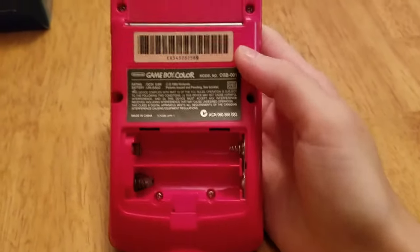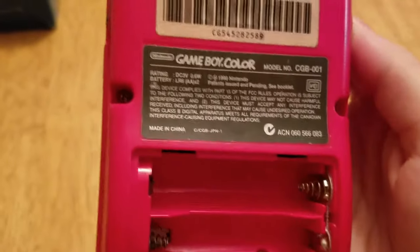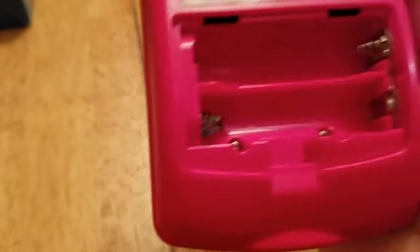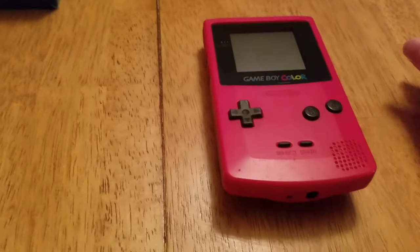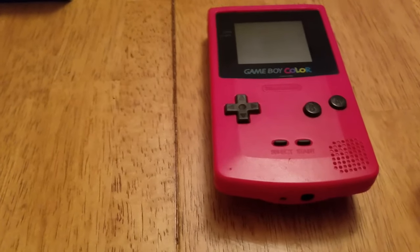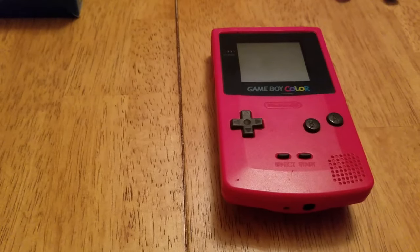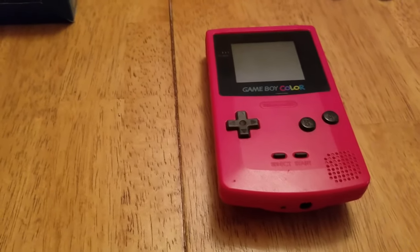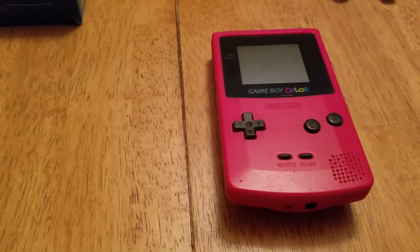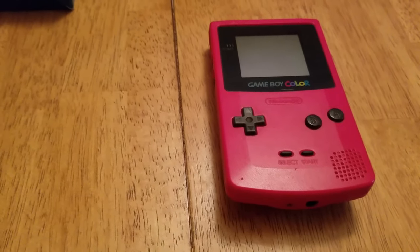First things first, you're going to want to remove all six of the screws using your tri-wing screwdriver — the top two, middle two, and bottom two. Now, when you're playing with battery acid and corrosion, make sure you wash your hands after this project because you do not want to be putting your fingers on any food or anyone else's hands with battery acid on them.